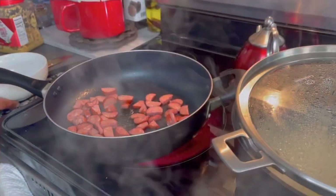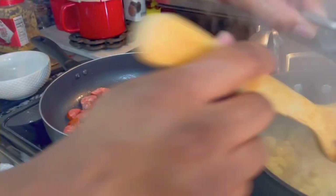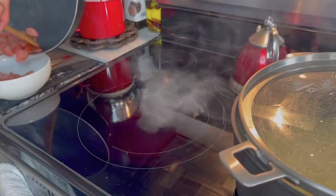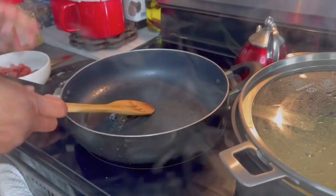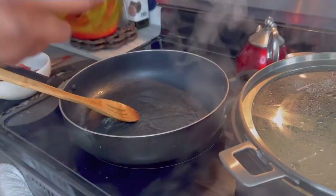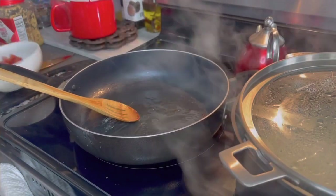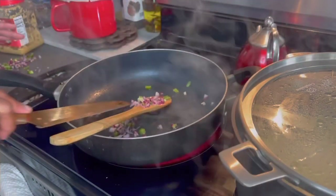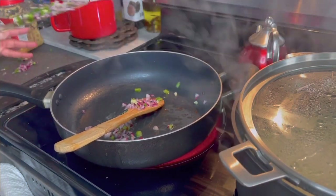Now that the sausage has released all of the oil, make sure you give your noodles a stir. Remove the sausage from the pan but leave as much oil as you can. We're going to add in just a little bit of olive oil, and then we're going to add in our onion, peppers, and minced garlic.